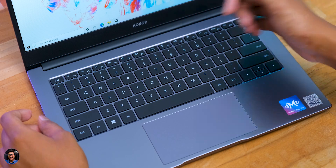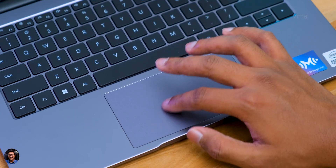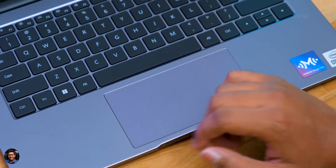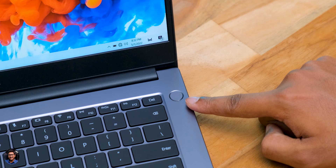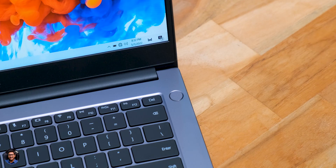The keyboard does lack a couple of shortcut keys — page up and page down functions are not available. The touchpad is large and performed well, with no dead zones and accurate recognition of inputs and gestures. The built-in buttons feel nice. The laptop also has a fingerprint scanner built into the power button itself, which was pretty fast — definitely a plus point for a budget laptop.